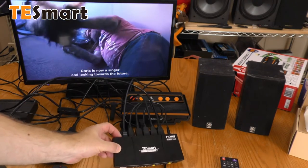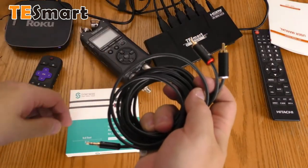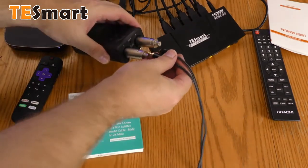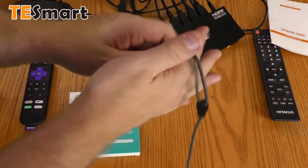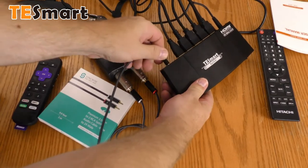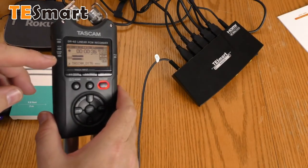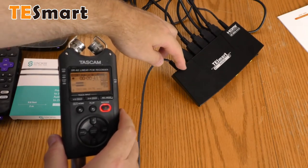Let's try the analog left/right audio. This is my best mini plug to RCA cable, sent over by Sync Wire — thank you, Sync Wire. I'm going to plug the RCA cable into my Tascam DR40 and plug the mini plug into the TE Smart. Let's turn this on and record some audio. I'm getting a good audio signal from the analog output on the TE Smart switch.